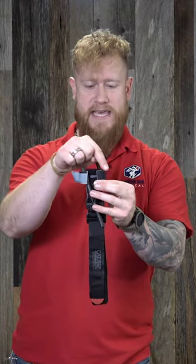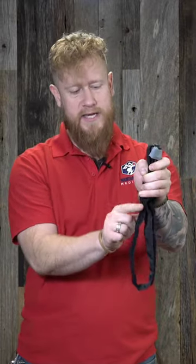Then we're going to grab the ears or the windlass retaining clips, and we're going to hold those in the top position, and then I'm going to take this tab and I'm just going to fold it back on itself with the hook and loop until we get something that looks just like this.